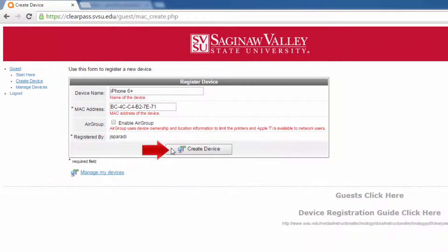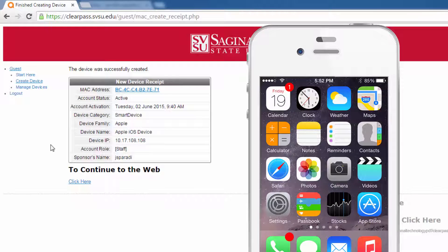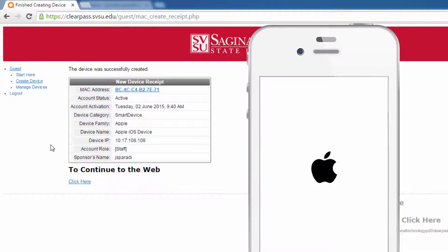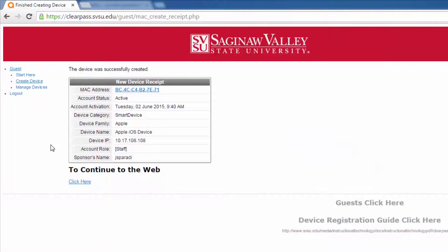Next, click Create Device. ClearPass will add your device to your account. Then, turn your device off and on to see if it works on the network. You may need to go into the device's internet settings and pick one of the campus wireless networks before your device can function on it.